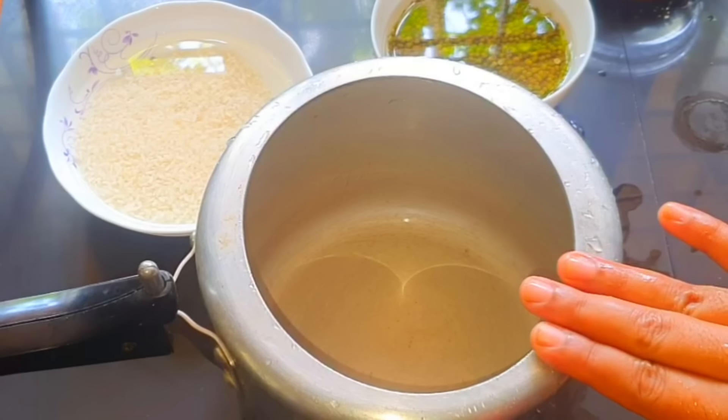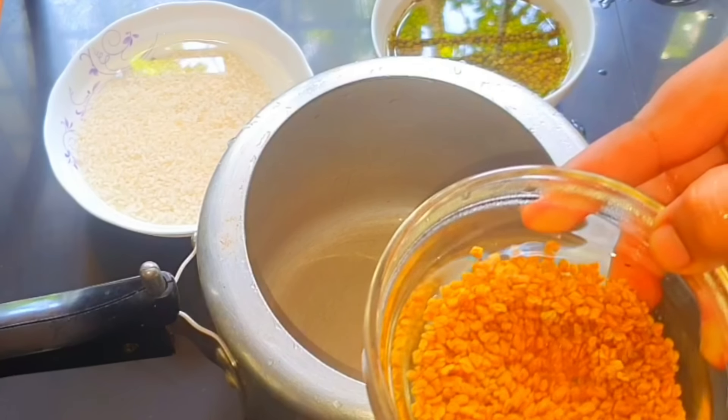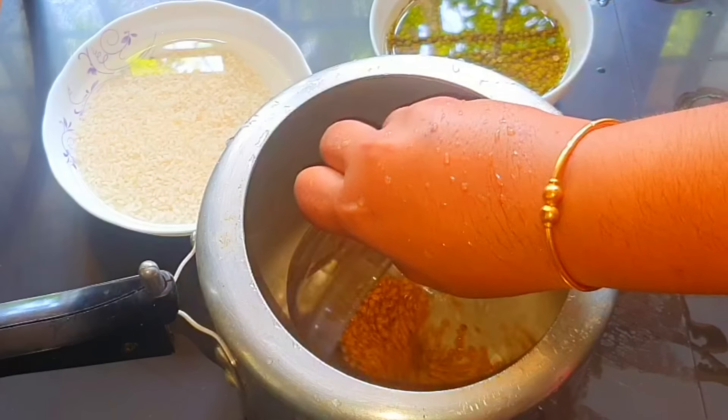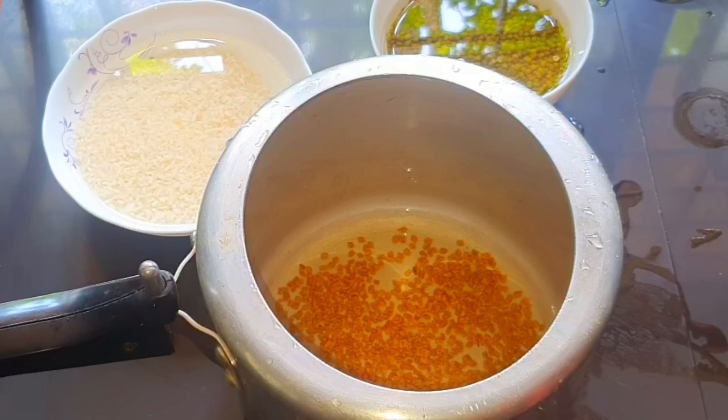1 spoon of olive oil, 4 spoons of olive oil, and 2 spoons of olive oil, and 6 spoons of olive oil. That's why we have the olive oil.